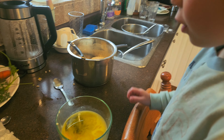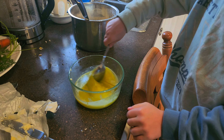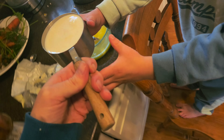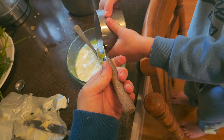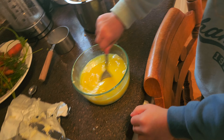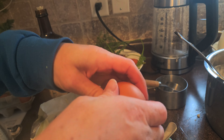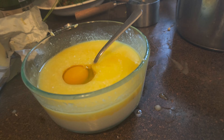Now let me stir it together. Okay, you're going to film me, so hold it and film me. It's filming. Mommy! Now let me mix it. Okay?